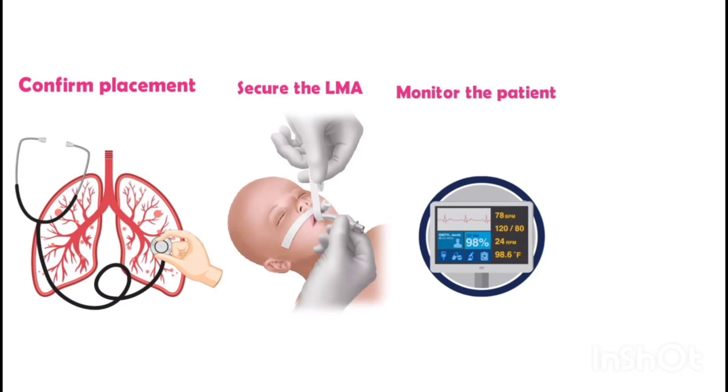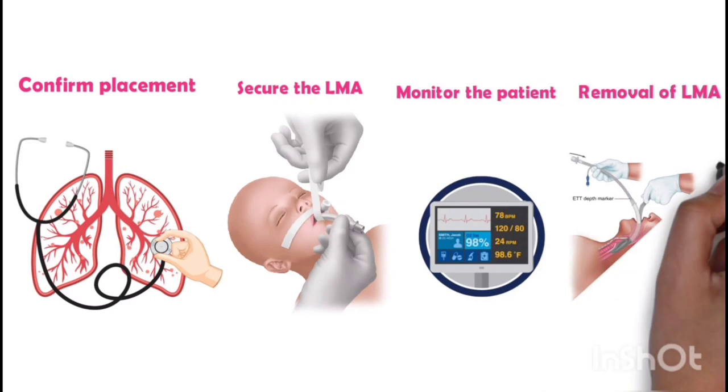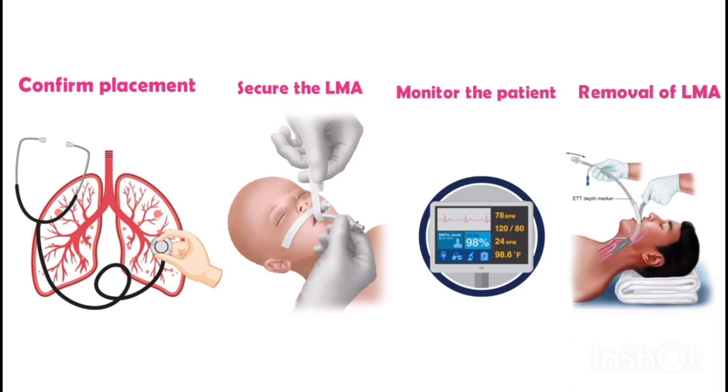If any airway obstruction or leakage is observed, adjust the position or size of the LMA as necessary. Removal of the LMA: once the procedure is complete and the patient is fully awake and able to protect their airway, remove the LMA gently and slowly while holding the cuff in place to prevent trauma or aspiration.